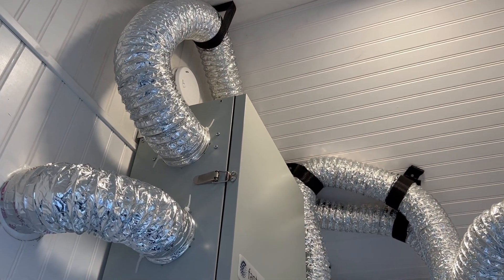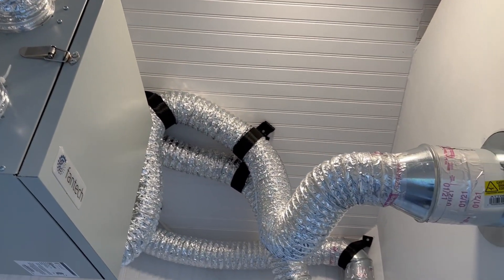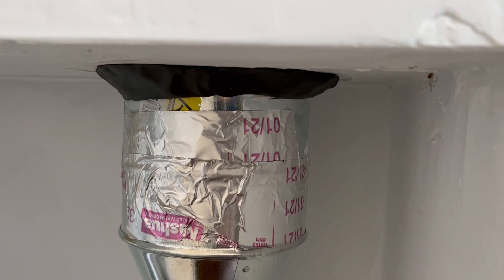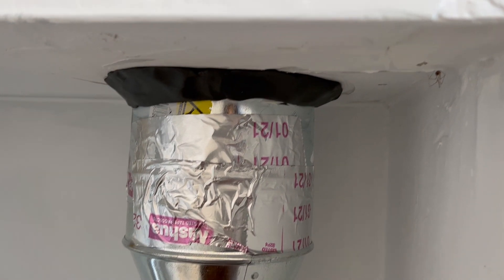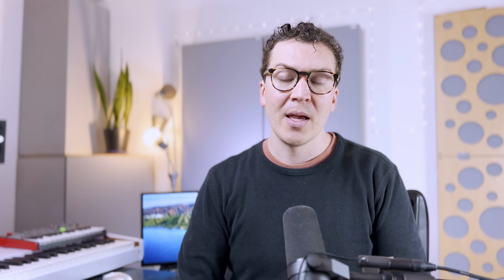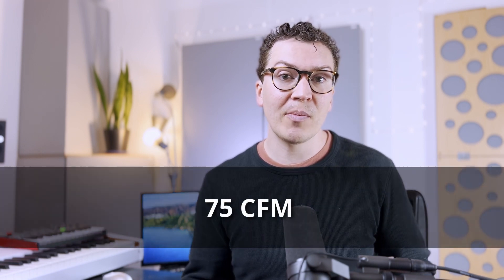If I do happen to have five or six people, it's not the end of the world — it'll be for short periods of time, and once they leave, CO2 levels will slowly fall as the ERV continues to pump air in and out. However, if you're in a studio where you consistently have bands — say five people consistently in your control room or live room — you're going to need fresh air exchange for those five people. That would be 75 cubic feet per minute.